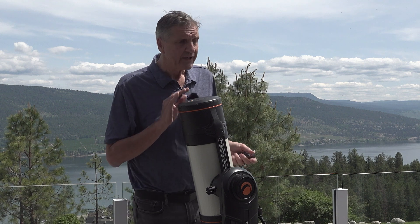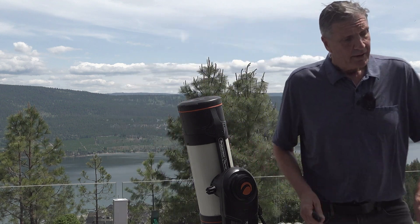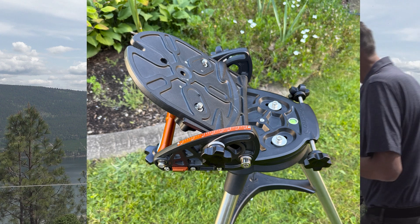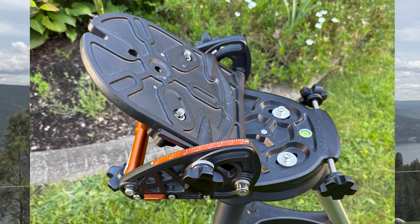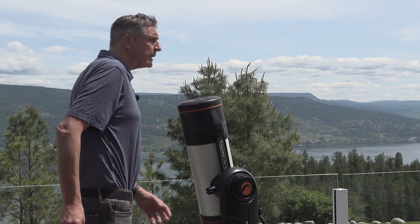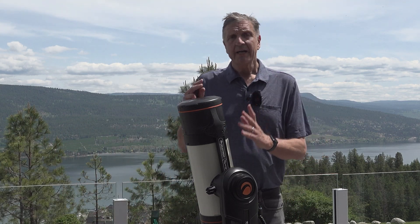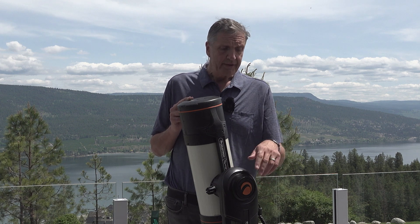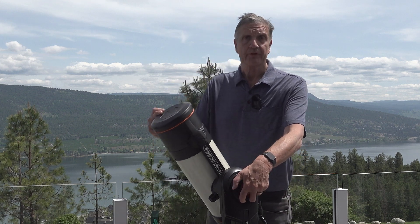Celestron this year has given us an upgrade for the advanced imager, and this upgrade is to add a wedge to this mount. That turns the Celestron Origin smart scope into a traditional equatorial mount telescope. With an equatorial mount you are aligning the telescope with the Earth's axis, which we are not doing in the traditional altitude-azimuth setup.